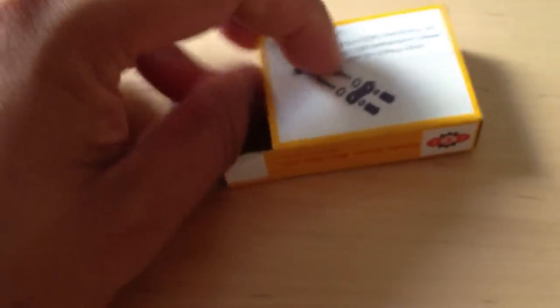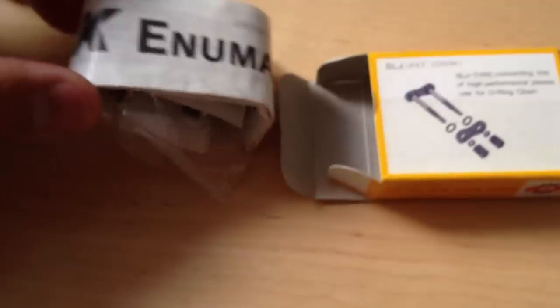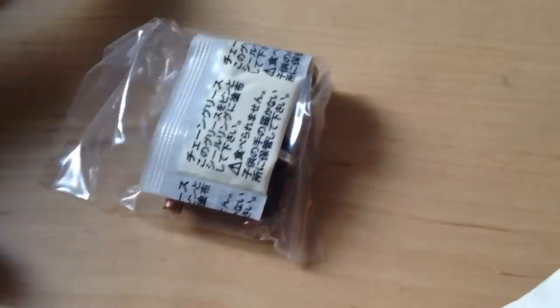Let's see what's in the box. As you can see, it comes with instructions for the install. There are also manufacturing notes in this paper, and you can see it comes with grease — the instructions are in Japanese.